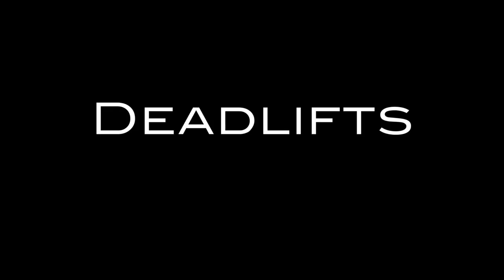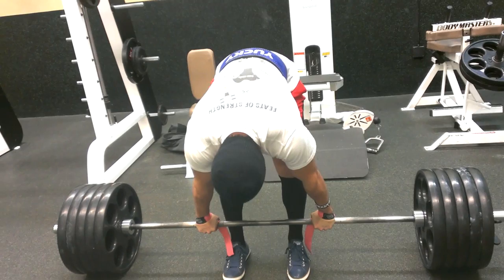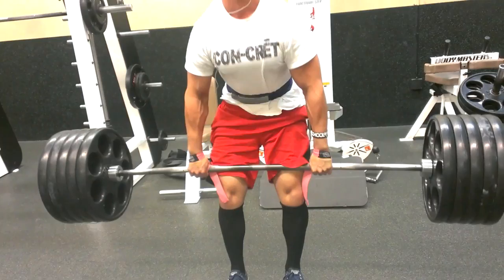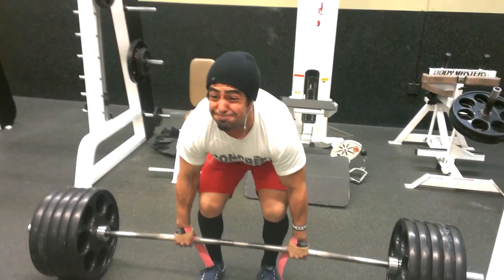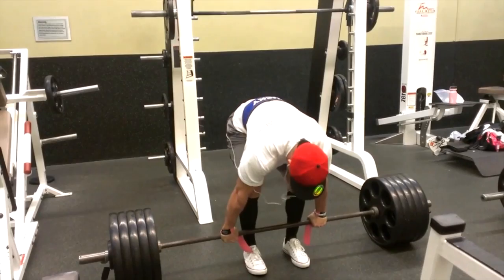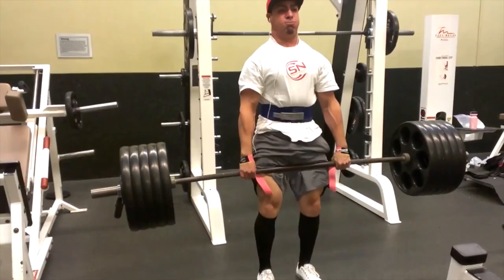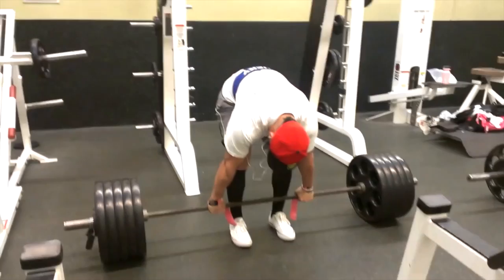Deadlifts — this is the most fundamental, crucial compound exercise for your posterior chain, hands down, meaning your entire backside. This is huge for the back, but there's so much to this exercise that I can't fully explain it here for the sake of time. Make sure you do these properly because this is the lift where you lift ridiculous amounts of weight once you get good at it, and there's nothing worse than doing that with improper technique and hurting yourself. I'll stress the starting position of the deadlift so that at least you can start it correctly.